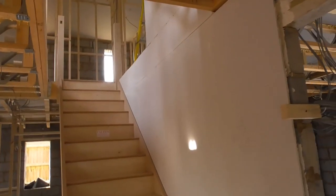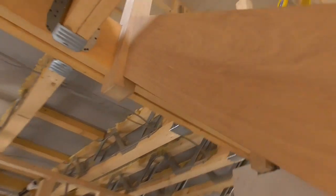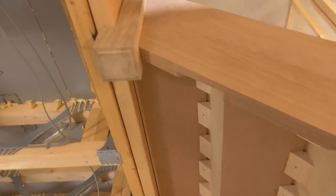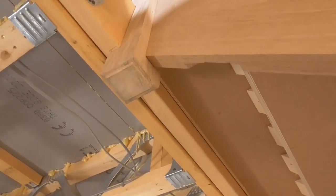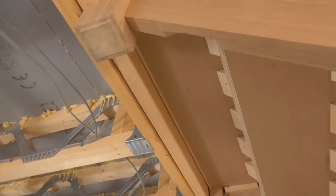Right, so as you can see there, stairs are in. Really happy with that - slotted in nicely. As you can see, these newels are now hooked over the trimmer there, so it gets a really strong bearing down onto that trimmer there.